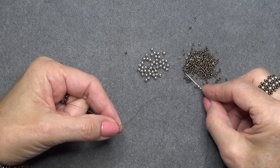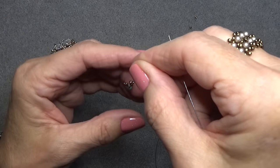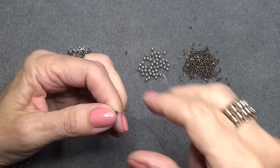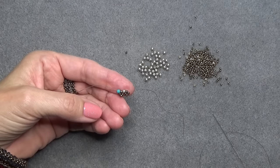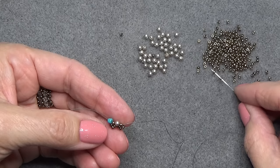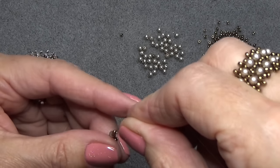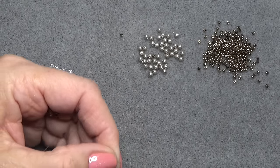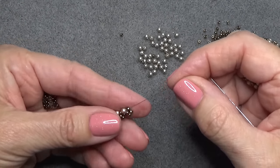Pick up a pearl and 4 seed beads, drop those down, and come up the first 11-0 seed bead after the pearl — make another little right angle weave unit with a pearl in between. Pick up a pearl and 4 seed beads, come up the first seed bead after the pearl. If you did any of the other interlaced jewelry or the V-bling necklace, this is very familiar. If not, I'm just going to get you started.